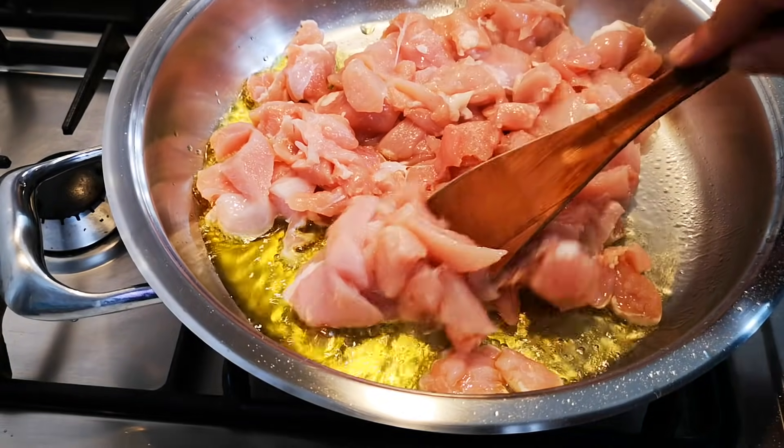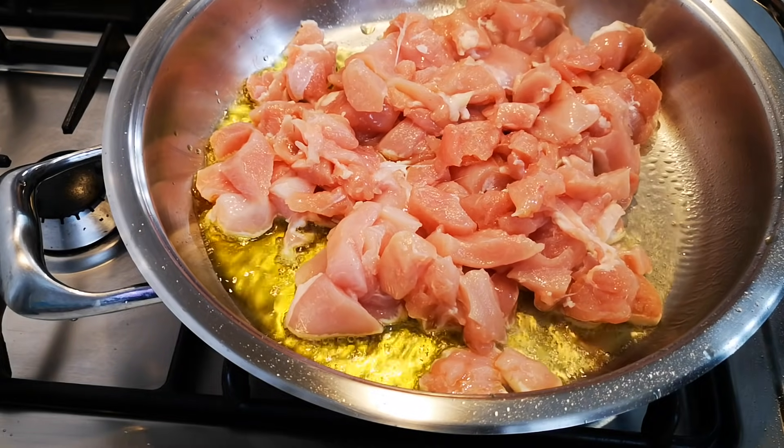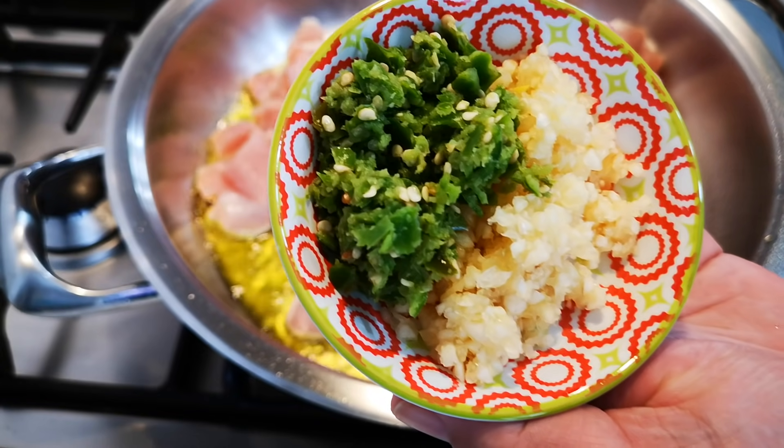In here is also a couple of tablespoons of olive oil. I'm going to add some chopped garlic and chilli.